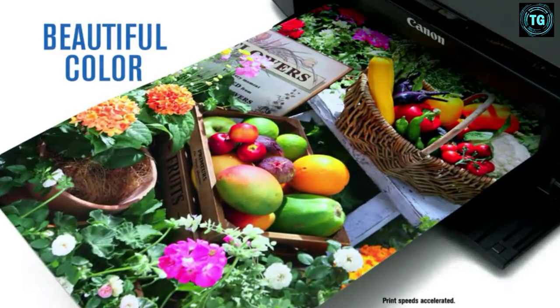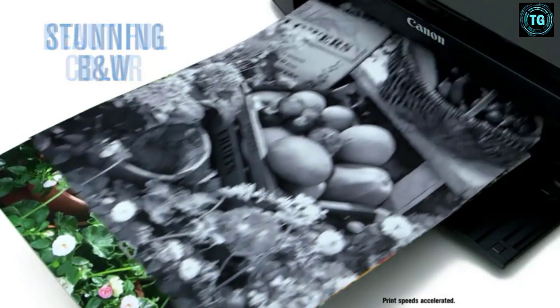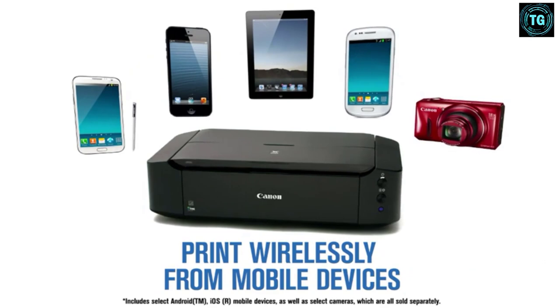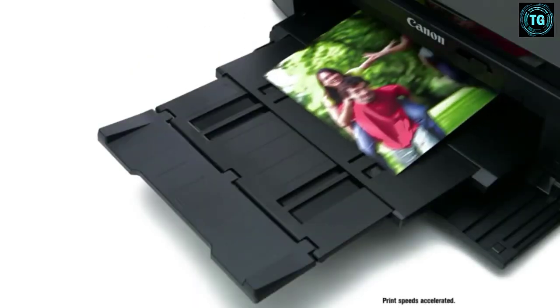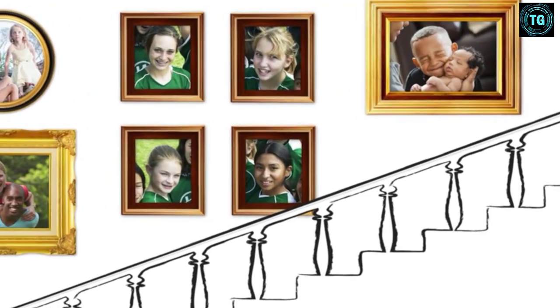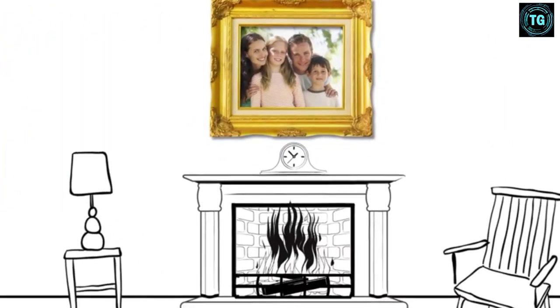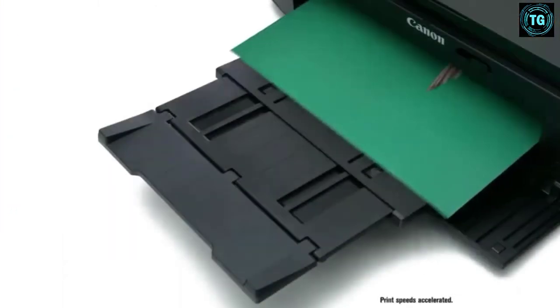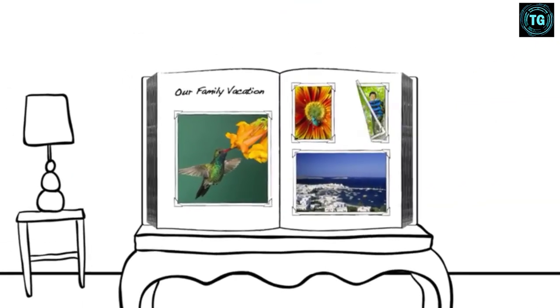The Canon IP8720 comes with a 6-color ink system that includes gray ink, which means even black and white artwork and illustrations can turn out quite well. This inkjet printer provides relatively quick, professional-quality prints while being both compact and light on your pocket. So if you're looking for print quality at an affordable price, we'd strongly recommend the Canon IP8720. This is also our pick for the best printer for digital art.